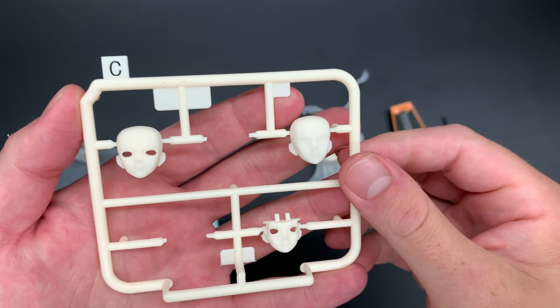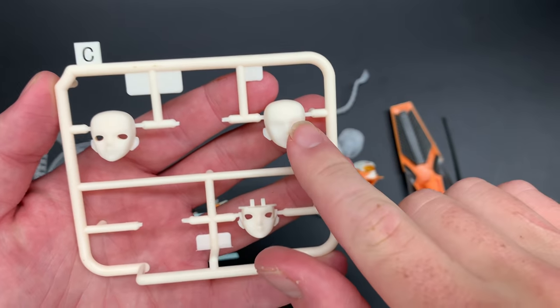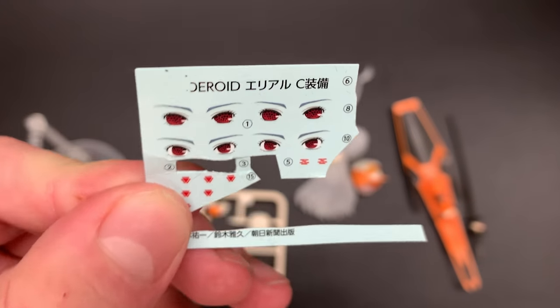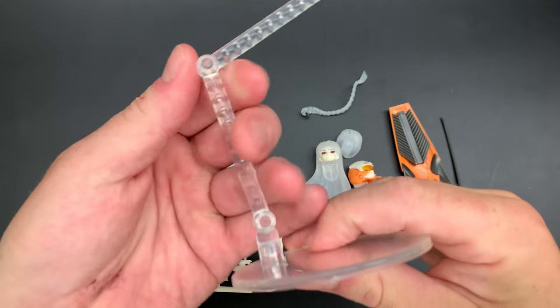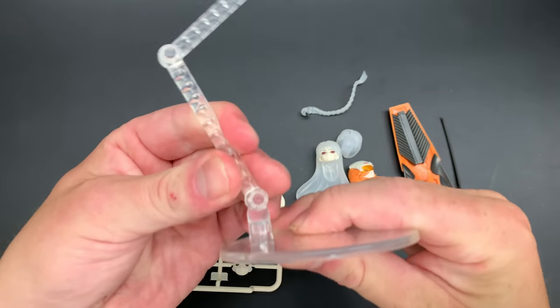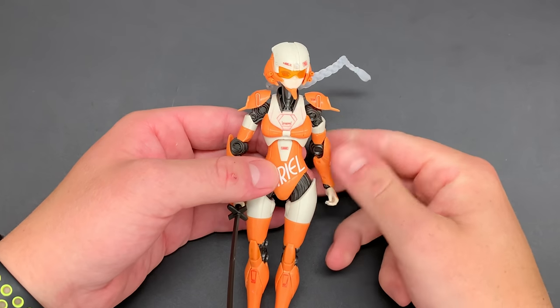You've also got extra faces, though I haven't used them as they require putting decals onto the eyes. The blank face is included. Here are the decals — you get a good range. She comes with human eyes and also a type of weirder eyes. There's also the simple stand — it's effective, just what it is.